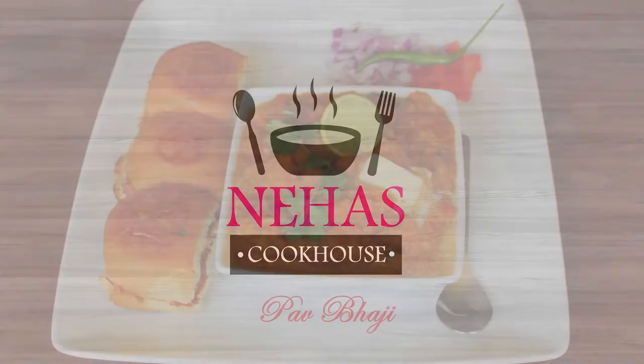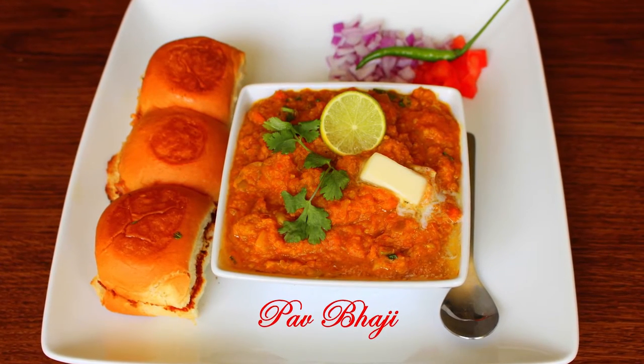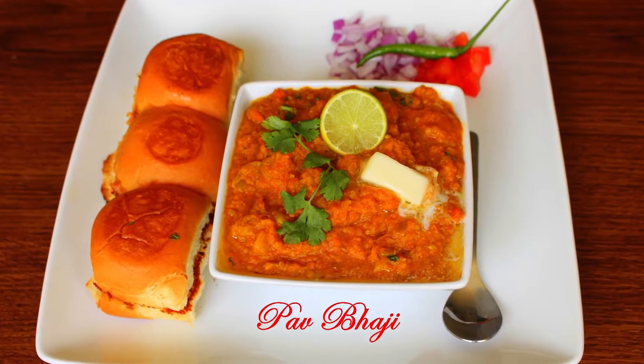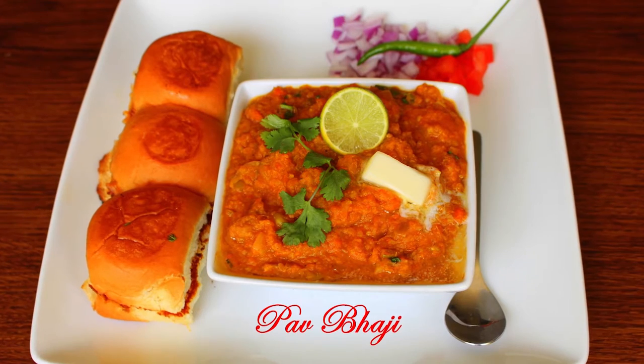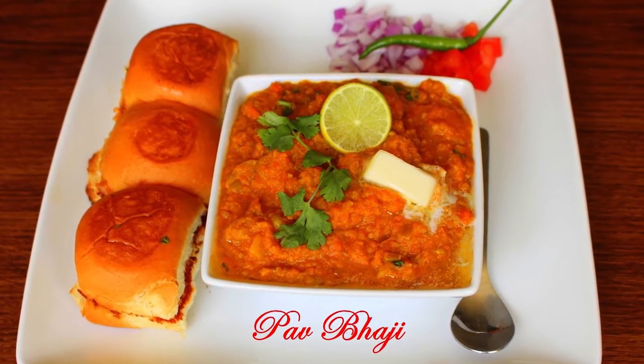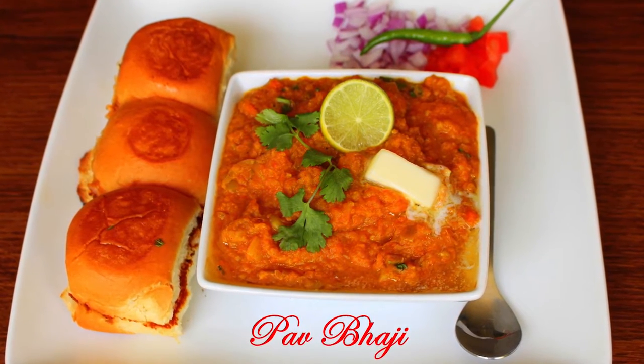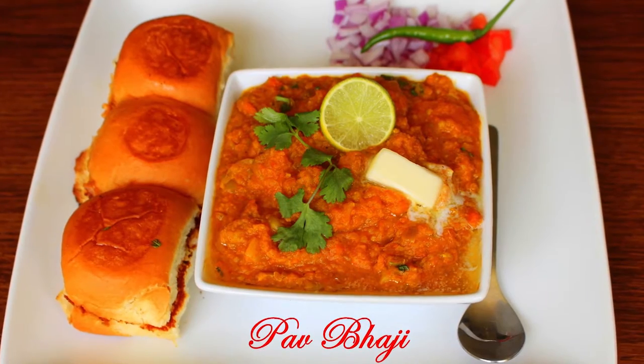Hello and welcome to Neha's Cookhouse with Pav Bhaji. This recipe originated as a quick lunch for Mumbai textile mill workers back in the 1850s. It mainly includes potato, onion and mixed vegetables which are boiled and mashed together to make a vegetable paste. It's highly flexible as you can choose vegetables according to your own taste.